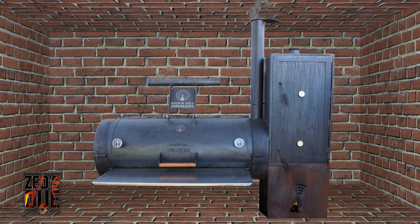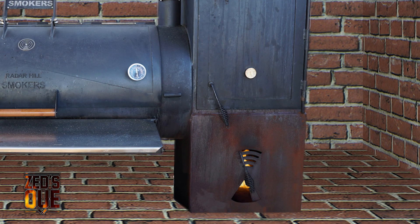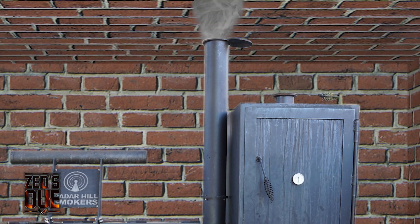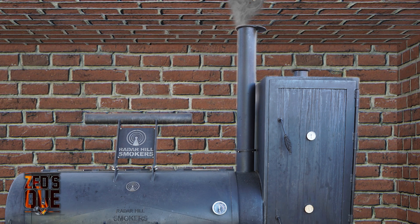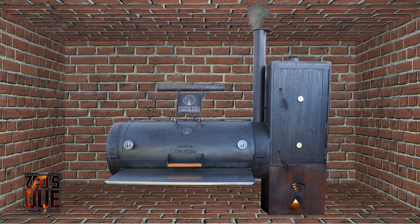In the next case, take note that the bottom vents of the firebox are completely open and the top stack is closed down halfway. What is happening here is that the fire can be fed whatever oxygen it can get so that it can burn efficiently. But because the stack is closed down, it is restricting the amount of oxygen drawn through the vents, as well as slowing the rate that the convective heat is being drawn through the main chamber.